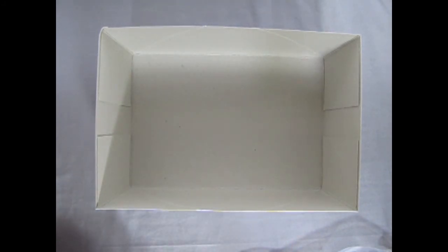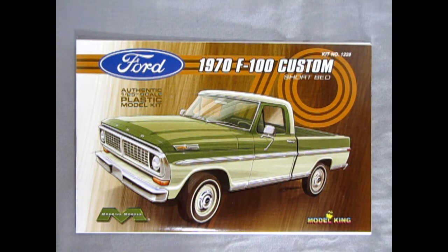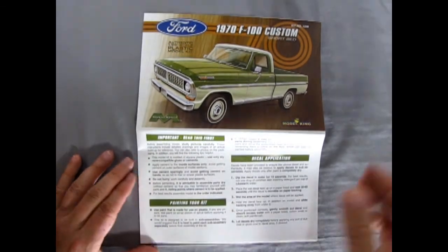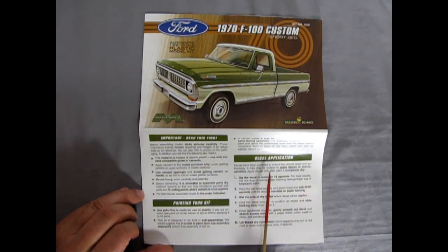Welcome back. Here we are taking a look at these amazing full-color instruction sheets. I remember working at a Ford dealership in the 90s — they had one of these on the lot as the service truck, same color green but monotone. That thing was rough; the mechanics hated it because it kept breaking down. But anyway, I'm sure there were lots of good trucks like this. The instructions cover: read this first, painting your kit, decal application — pretty cool.